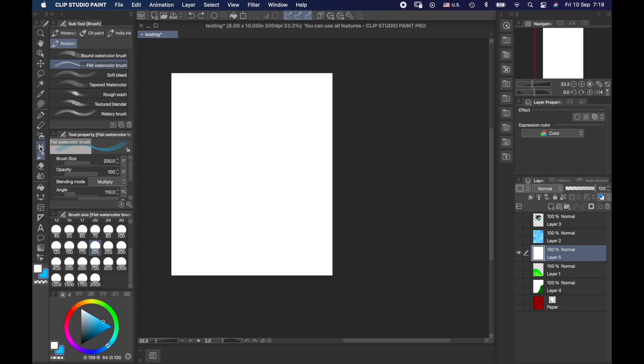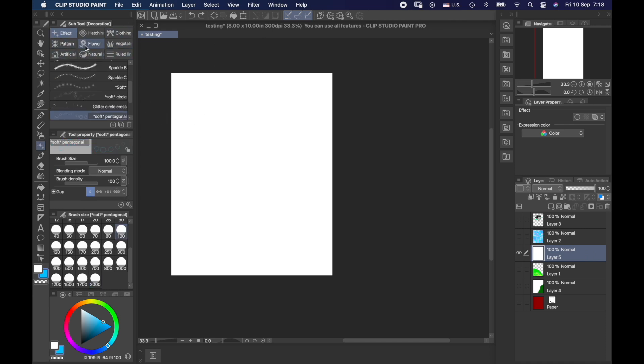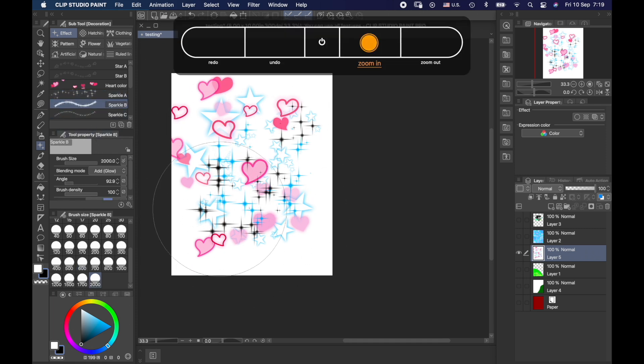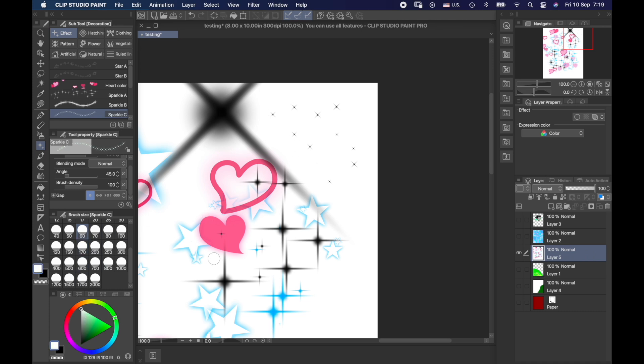I skipped something big — decorations. I didn't purchase or add anything special; these are all built-in cool effects. There are stars, sparkles in various types, and larger sparkle shapes. One sparkle option could be really cool for drawing a night sky with white sparkles all around — you can brush them down as you go, kind of like a barbed wire pattern, as well as softer sparkle variants.